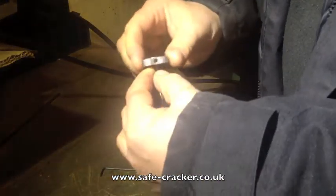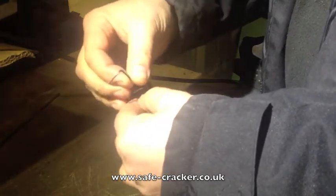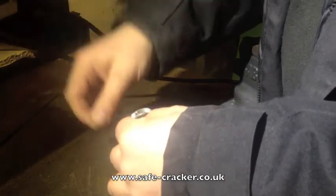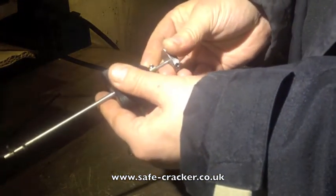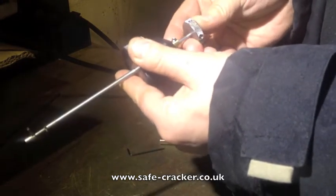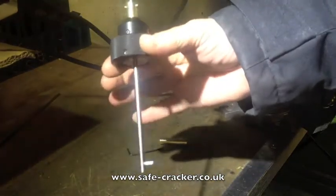Put your handle back on. The other handle I dropped on the floor somewhere, but now you have your seven lever clicker set up. To take it off it's just the reverse of what you've done. That's how quick and easy it is to set up the new E3 clickers.